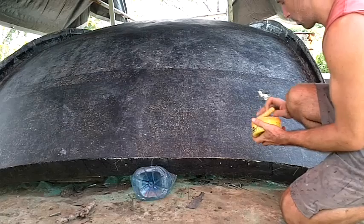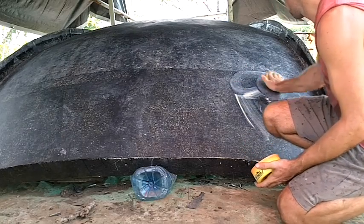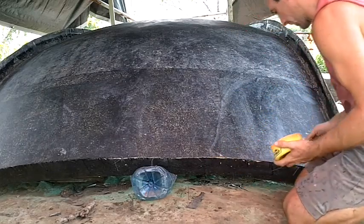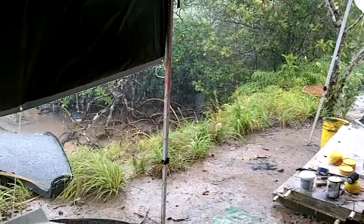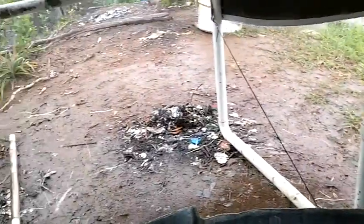If I were straight-up mass producing, I'd want the windows built into the molds. But since I'm not — I might change things on any particular dome part — I'll just keep the pieces separate. Maybe I'll wait on number eight.